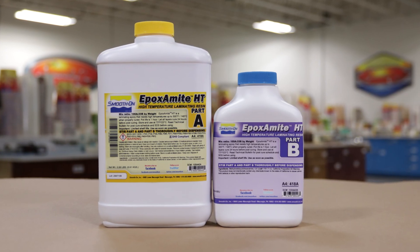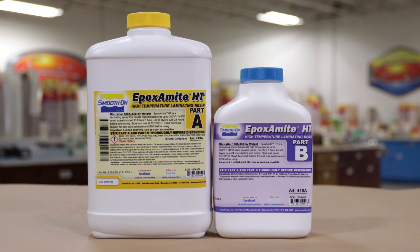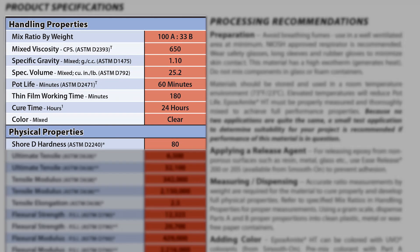To seal the old wood we're going to be using a high temperature laminating epoxy — this is Epoxy Might HT. This product is designed with high temperature exposure in mind. The working time is 60 minutes of pot life and a full cure is achieved after 24 hours. Importantly, this product is mixed by weight only, so we need to use a gram scale to accurately dispense the Part A and Part B.